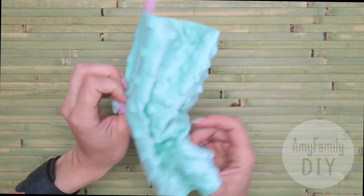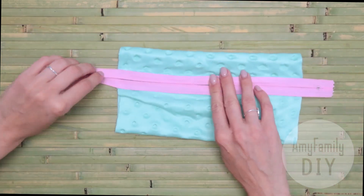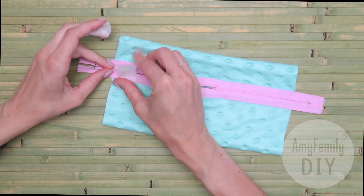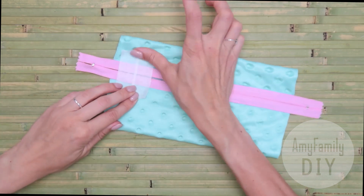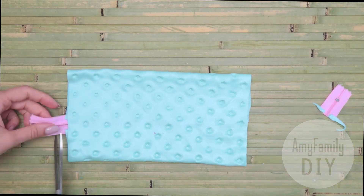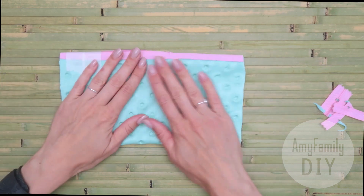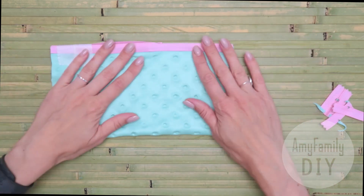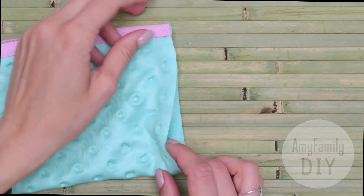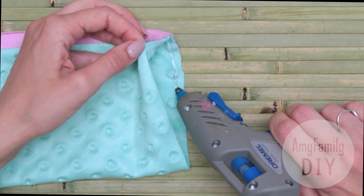I open the zipper and turn the piece inside out. To secure the open end of the zipper, I fix it in place with some tape. Now is the time to cut off the part of the zipper we're not going to need. Fold the pencil case into the required position — the zipper is open and now we're going to glue the sides. Apply the glue along the edge, then press and let cool.